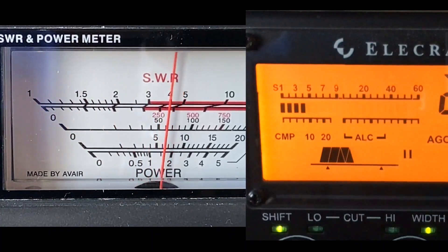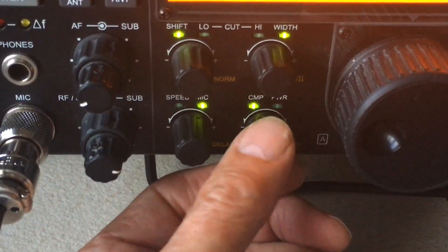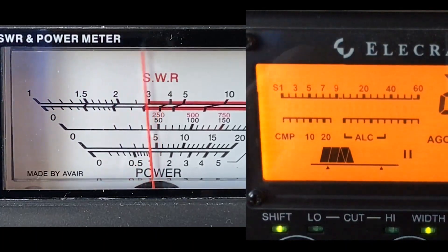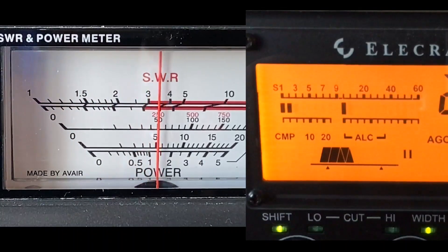Now I can increase the compression more, but I'll show you what happens if I do. Any breath noise is driving the transmitter and it sounds awful. So we're going to take the compression down — I would say to probably a figure of about 25 — and when I stop speaking, as you can see, there is no residual output there. Now I'm going to take the compression out completely so you can get an A/B test. At the moment we've got 25 dB of compression.